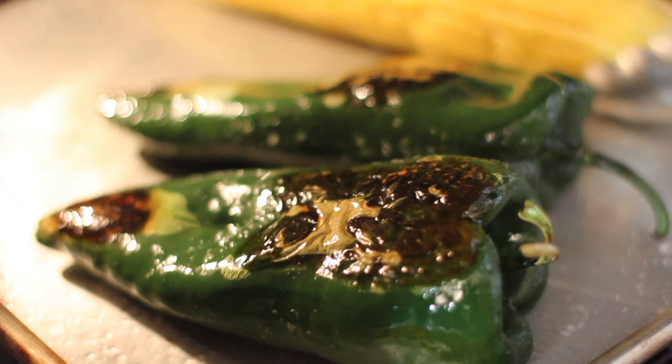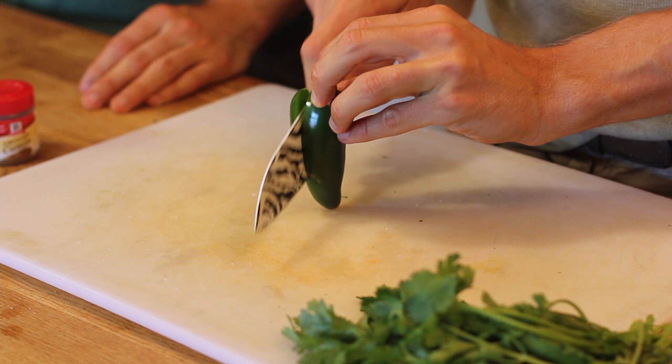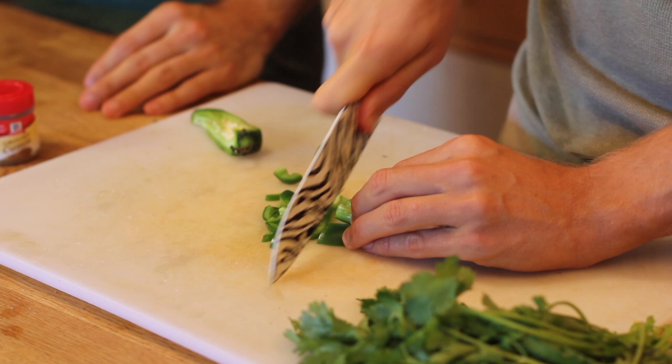While that's roasting off, we're actually going to cut up some fresh ingredients, so we're going to do a little bit of cooked, a little bit of fresh. Start off with some jalapeños, and this is actually in the Chipotle recipe. They use the poblanos for a little bit of earthiness, and then they use some jalapeños for more spice. Just give those a rough chop.